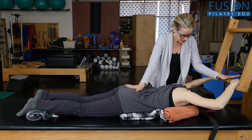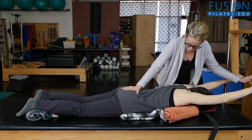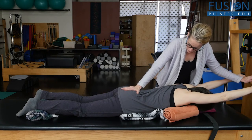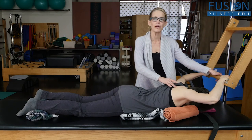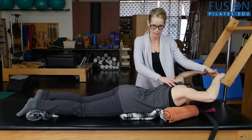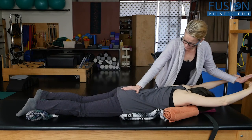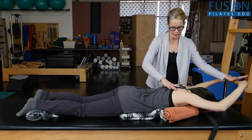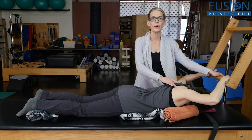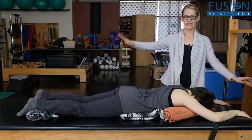Is that okay on your sacrum? Exhale, moving the sacrum away from the arms. Inhale, pulling the shoulder blades apart and opening up through the chest. One more — exhale, pulling the hands away from the sacrum, and inhale together, opening up the chest.